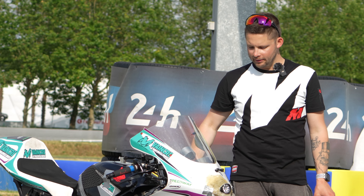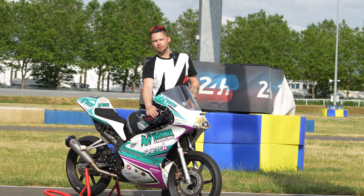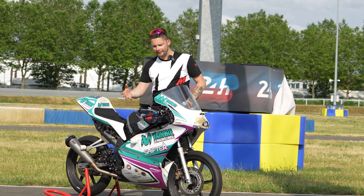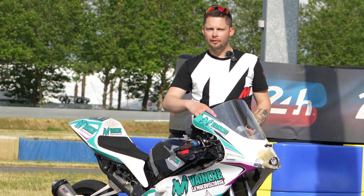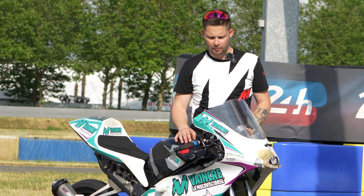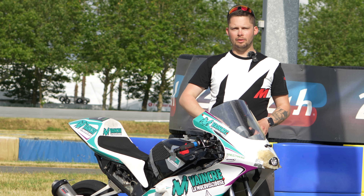Au niveau des freins, il n'y a pas grand chose qui a été fait. Les plaquettes, c'est du Brembo typé un peu racing. Le maître-cylindre, on a testé plusieurs choses. On était sur de l'origine dans un premier temps, après on est passé sur un PR16 moulé, un PR14 où on a vraiment un feeling assez sympa. Et puis du RIT Aviation, histoire d'avoir un peu plus d'endurance.